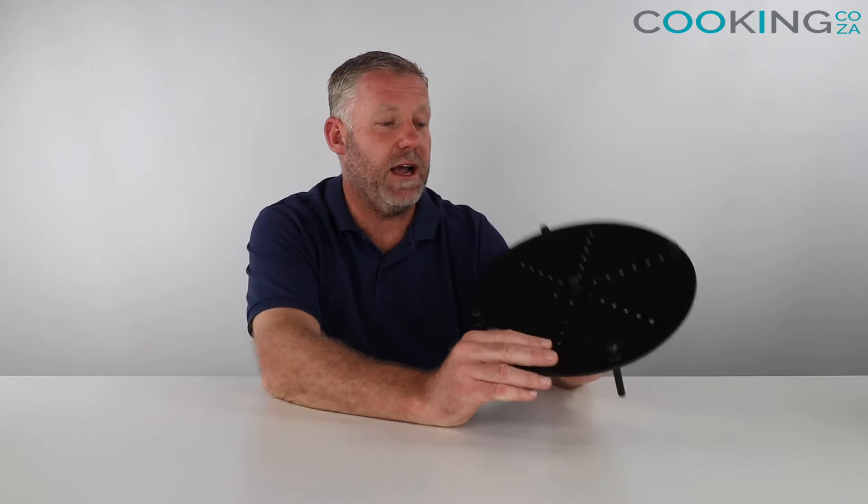Hey guys, you're with me Kevin from gardening.co.za and today we're here to have a quick look at the Bokashi strainer stand that we've got available from our site. This strainer or stand is very important in the Bokashi composting system because it raises the foodstuffs and Bokashi off the bottom of your bin.